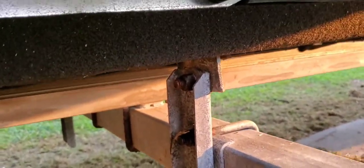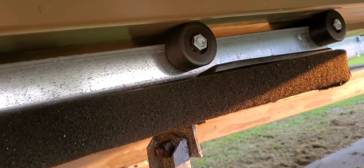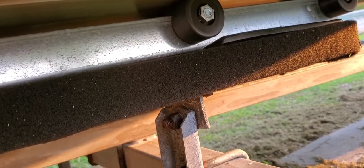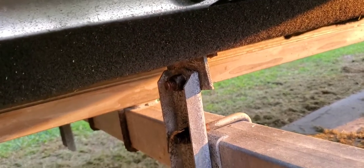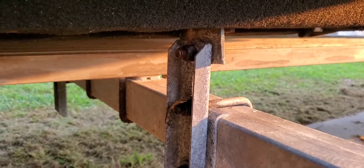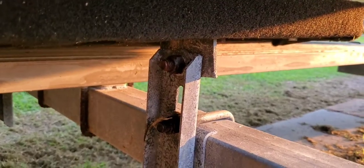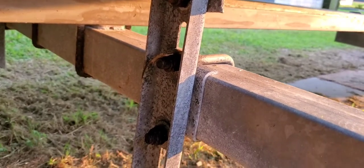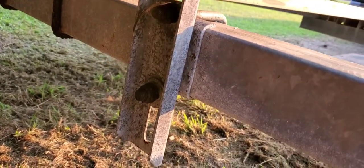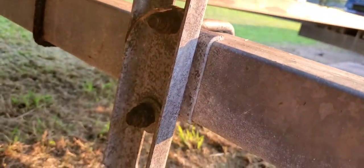You see this setup? This is the bunk board where I got rollers sitting on top of it, which raises the boat up two and a half, three inches. I don't know what it is, but it's too much. So I want to drop the bunk boards down as far as they can go. Right now it looks like I can't - this is fun, you see how it's set up.